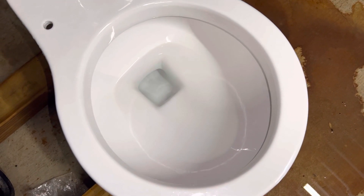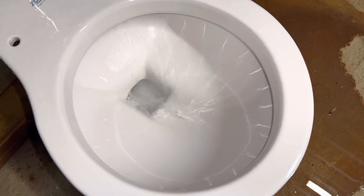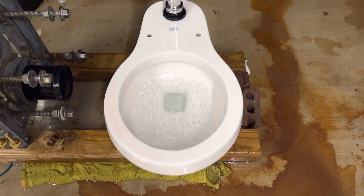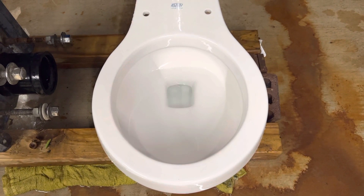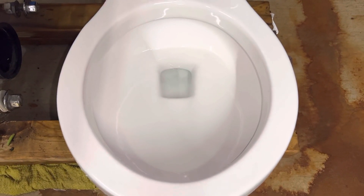Here is a flush on 1.6 — even though this is a 1.28 GPF toilet, it still flushes just fine on 1.6. As you can see, even on weaker pressure the flush is actually very powerful. The flush is kind of long because of the 1.6 diaphragm, even though this toilet is actually rated at 1.28 gallons per flush. I'm sure I have a 1.28 diaphragm somewhere but I'll probably just order a new one. Now I'll give you all another flush from this angle.